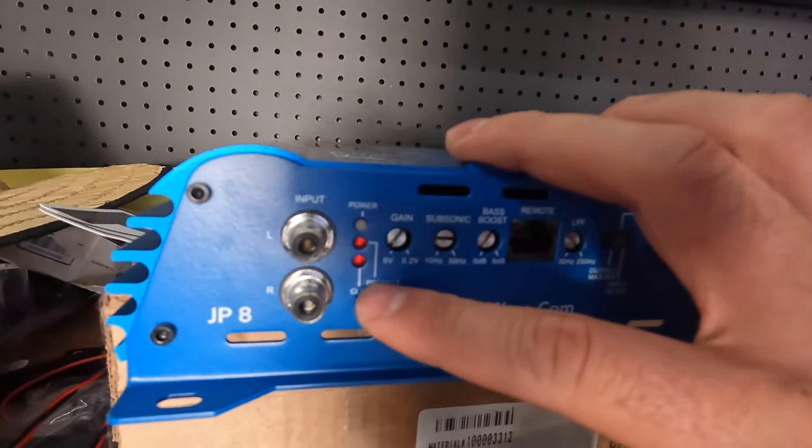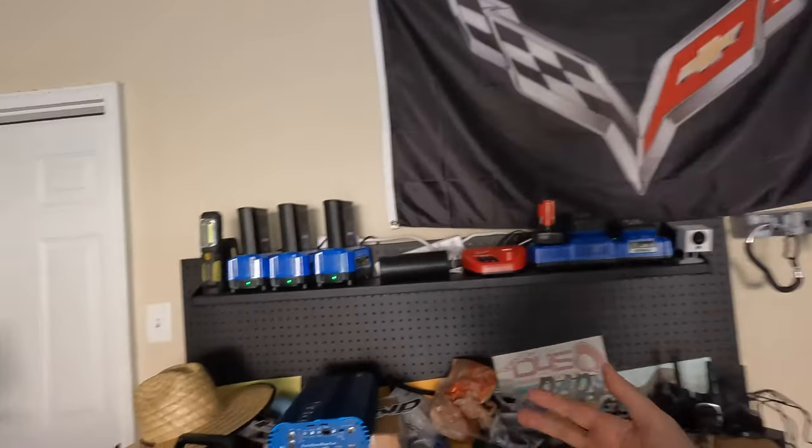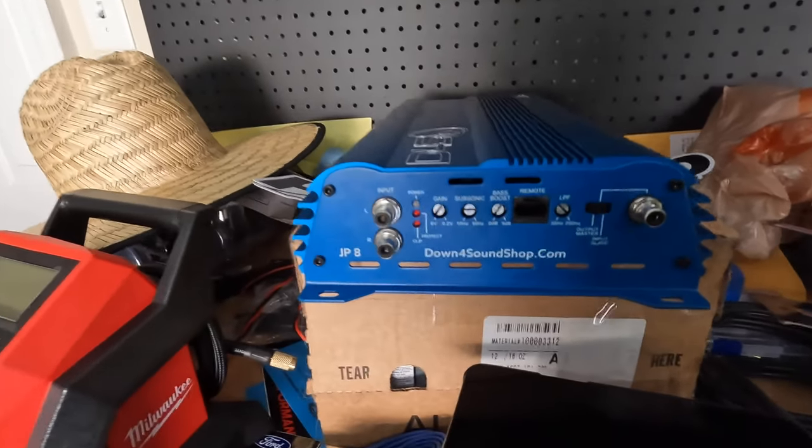The amp has a clip light on it, and the remote also has a clip light. So even if I'm just in my car and I want to listen to some EDM, I can turn it up, and if I start seeing that clip light go on, I can back off the gain to make sure I don't damage my speaker. It's actually really hard to set up an amp properly without a clip light because you just don't know if you're clipping. When you clip, the speaker is trying to move both forward and backward at the same time — it sounds like crap and it can damage the speaker. It's really cool that we have a clip light in addition to our protect light, which tells you the amp is shutting off because it's too hot or malfunctioning for some reason.